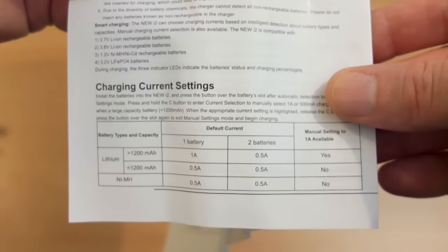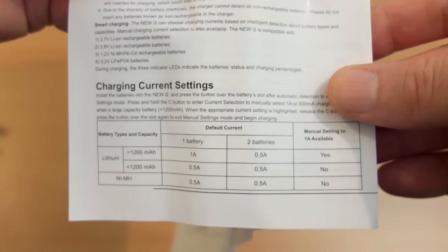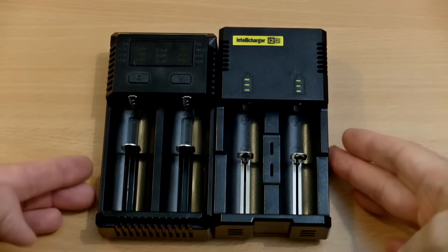The charge current settings will vary. It does detect automatically to a degree, but you can't use the higher amps for nickel metal hydride.